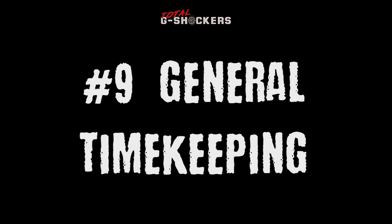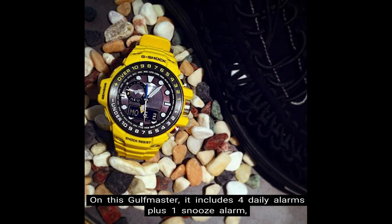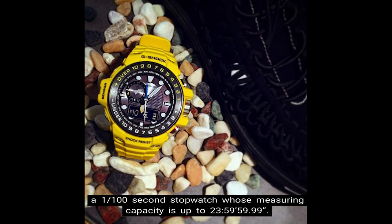Number 9 — General Timekeeping. Timekeeping is one of the obvious functions for a watch. The Golfmaster includes four daily alarms plus one snooze alarm, and a 1/100-second stopwatch with a measuring capacity of up to 23 hours, 59 minutes, and 59 seconds.